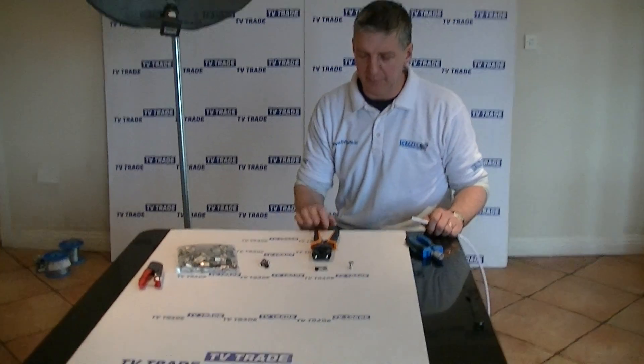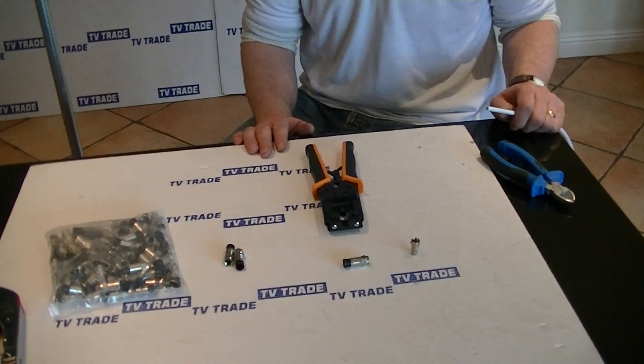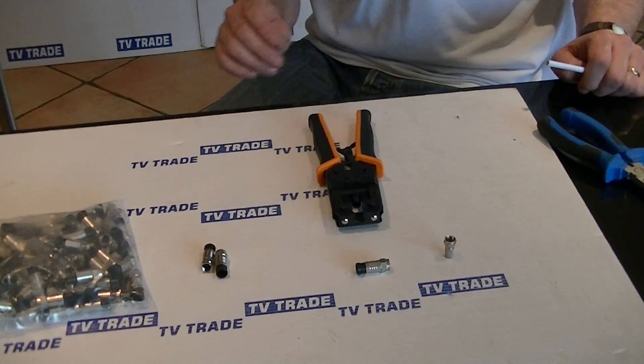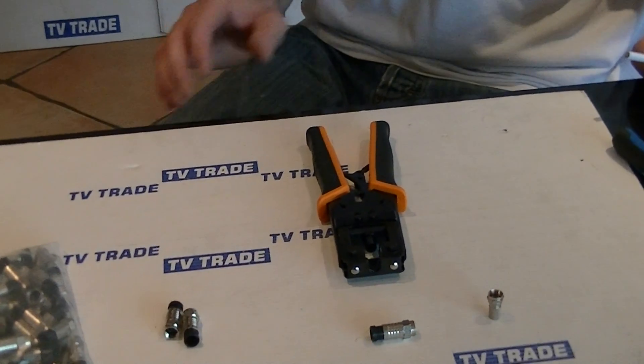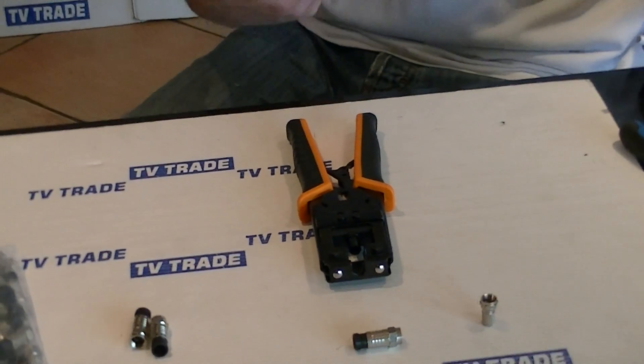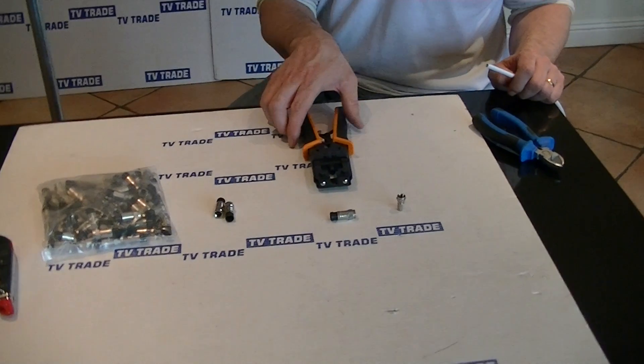Hi, I have on the bench here in front of me a professional compression tool for use with compression F connectors that are available on the tvtrade.ie website. It's part of a range of compression tools we have. This one is particularly good because it has a ratchet action and it's easier to use over a prolonged period. I'll just give you a quick overview of the features of it.